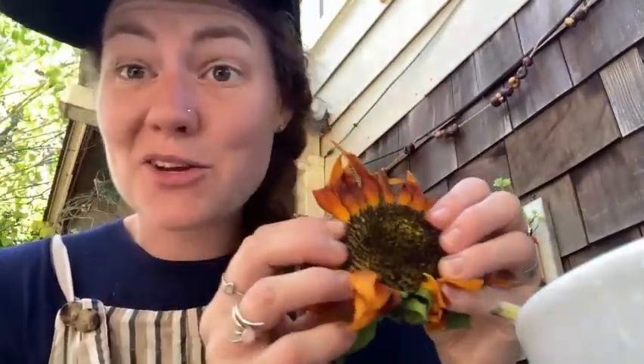Whether you grow some flowers of your own or just bought them at the store, make sure to save them after they've gotten kind of wilty like this. You can keep the petals to do art projects with, but also this whole inside area is filled with seeds that you can dry and then keep stored away for next year.